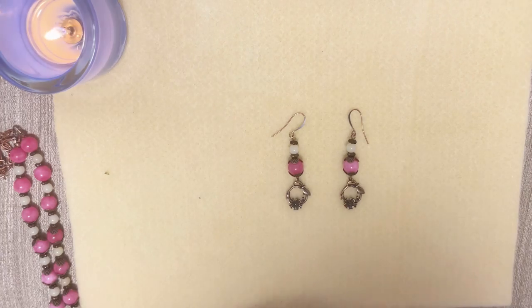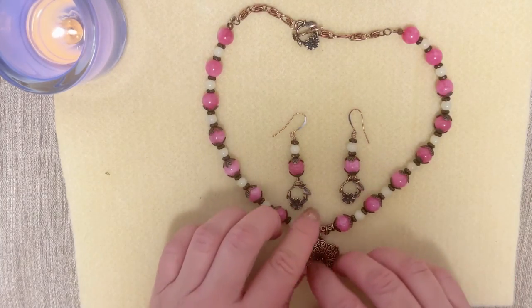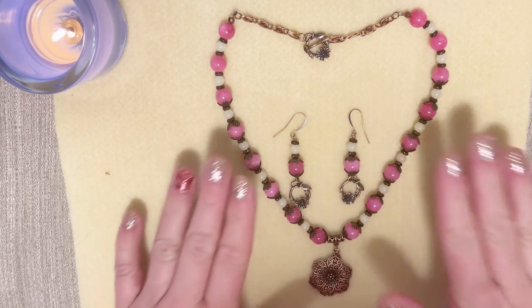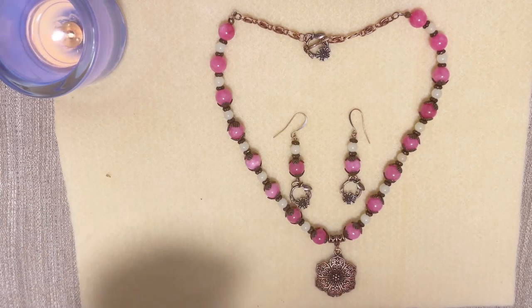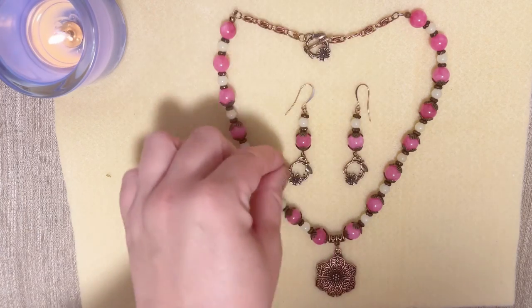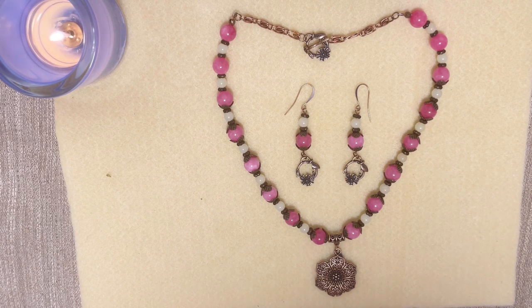Let me show you the full set one more time — everything looks like that together. You can adjust the length of your necklace when you're done with the beading part, before you close it — try it on yourself, and then you'll know what length of chain you need, or just add an extension with a lobster clasp. This is the set I created from the Bargain Bead Box for May 2022, project number one. I'll make a video trying everything on when all projects are done. If you liked this video, please give me a thumbs up, consider subscribing — stay safe, thank you for watching, bye!